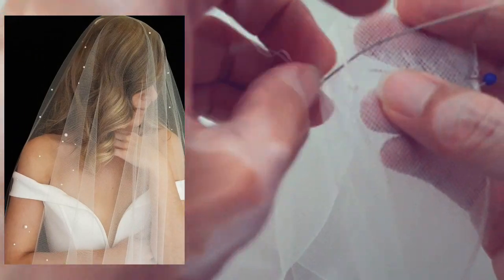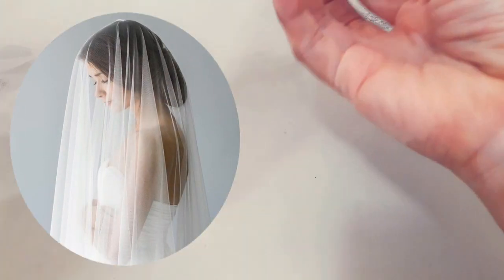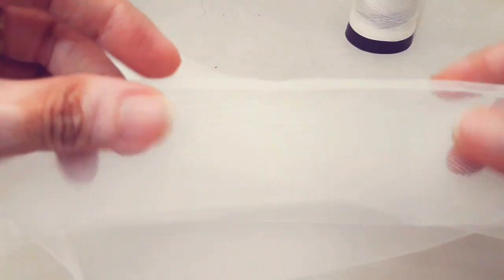These fabrics create a soft and flowy veil, or you can make this veil in bridal illusion tulle if you're looking for something more sheer. After the hand stitching, flip the horsehair on the other side of the tulle, then top stitch it down.